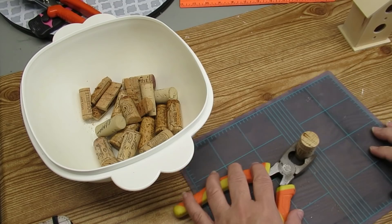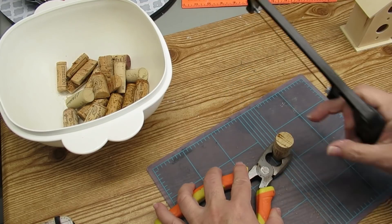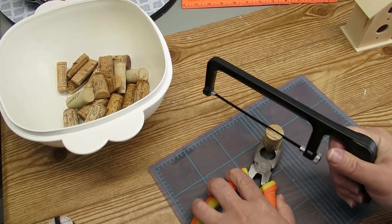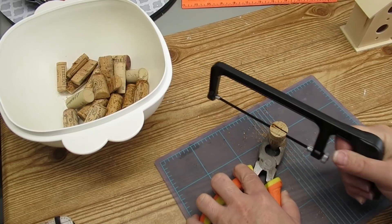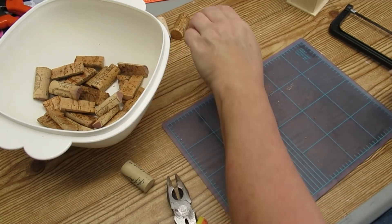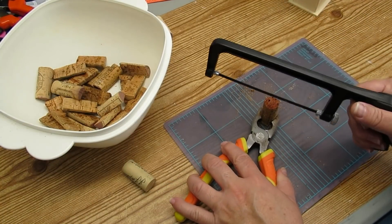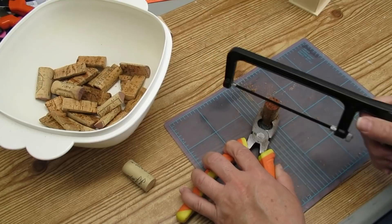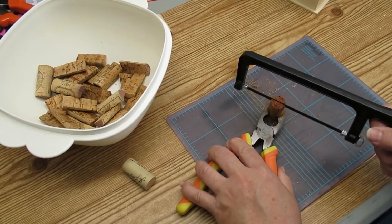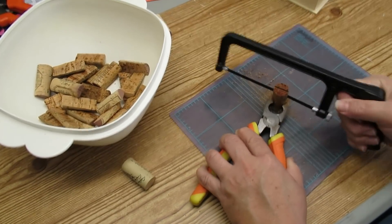The second trash to treasure project is using these corks. I'm going to cut them in half using a junior hacksaw — it's a really fun tool, it's super sharp — and I'm using some pliers to hold the cork in place because they're a little bit wiggly and I don't want to get my hands too close to that blade. When you're using corks, you want to make sure that you soak them in water for at least 10 minutes. I did mine for a couple of hours, then drained the water but kept them covered in a plastic container with the lid on — that keeps them moist and prevents them from crumbling and breaking as you work with them.